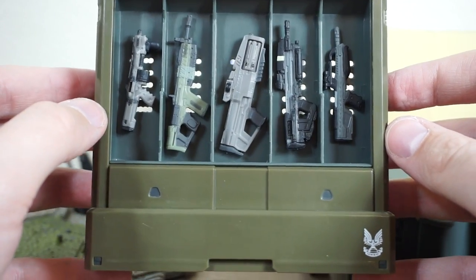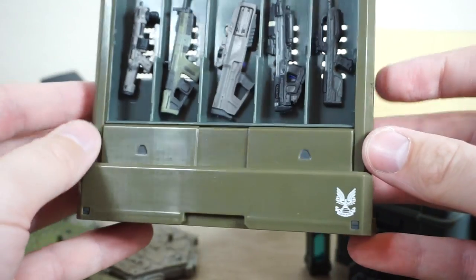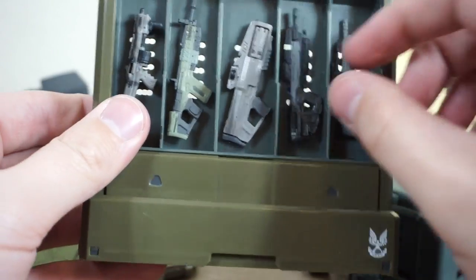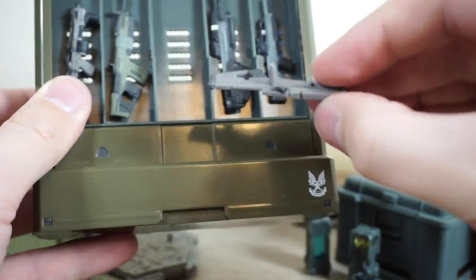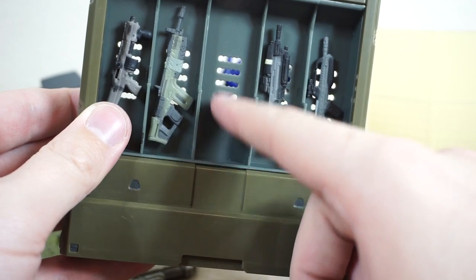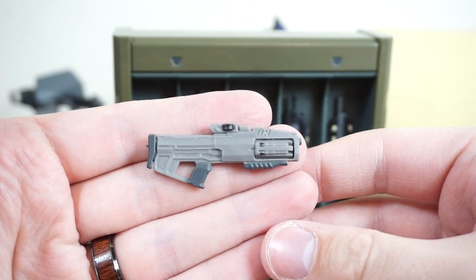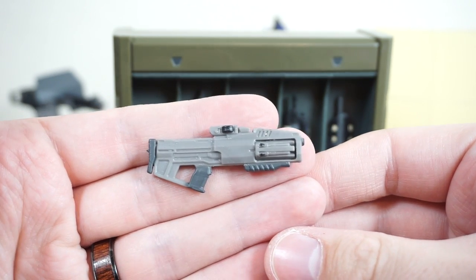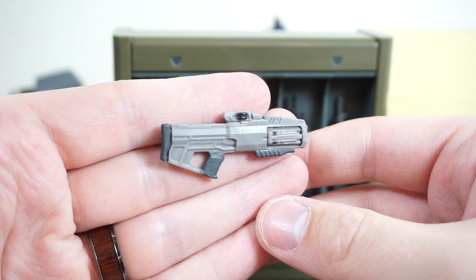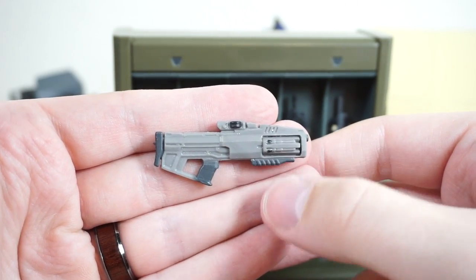Moving on to the weapons rack. This is something I was really, really anticipating as part of this pack. It's a nice hard plastic diorama piece — a set dressing piece — with the little UNSC logo on it. It comes with all of these weapons, which use the same peg system that attaches to the Spartan to slot into the little grooves on the backboard of the rack. Included with the weapons rack is this weapon, the hydro launcher. This is one I'm not familiar with — I don't believe I got to use it when testing out the beta.